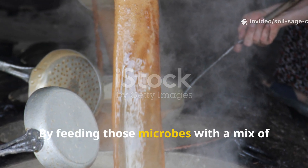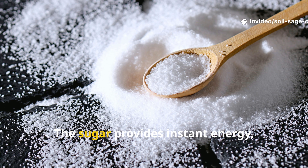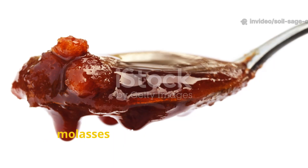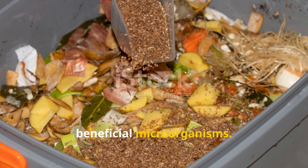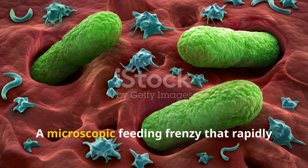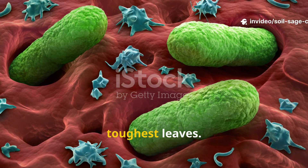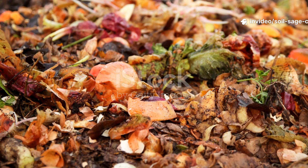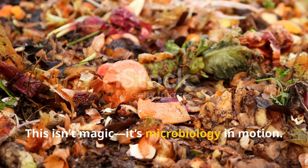By feeding those microbes with a mix of sugar and molasses, you supercharge their activity. The sugar provides instant energy, the molasses delivers essential nutrients, and the yeast introduces billions of beneficial microorganisms — the result being a microscopic feeding frenzy that rapidly breaks down even the driest, toughest leaves. This isn't magic, it's microbiology in motion.